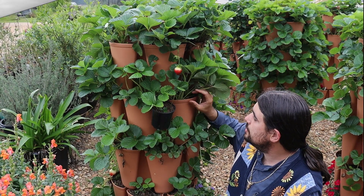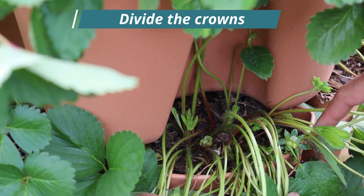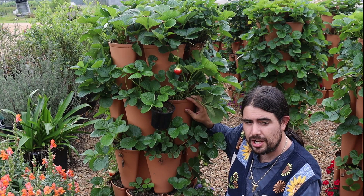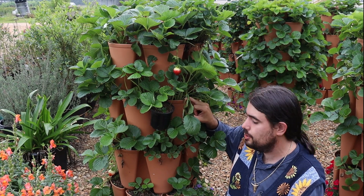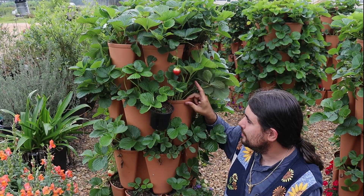Another strategy you can use is for ones that are vigorous — you can go through and divide the crowns out. You do have to be careful, as they're so intertwined with the roots, so you're going to need to massage them apart, and you may even need a knife sometimes to separate. Dividing crowns out is another good way to get new plant material.